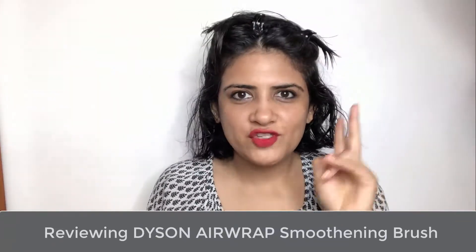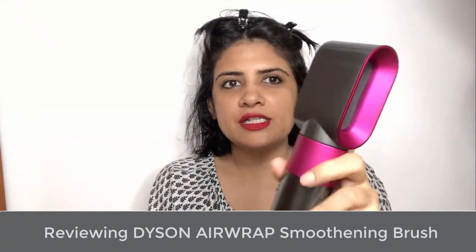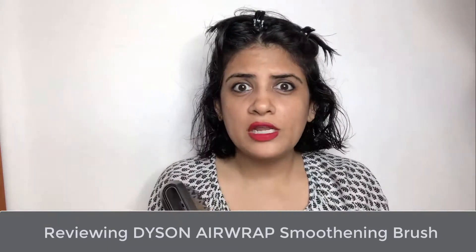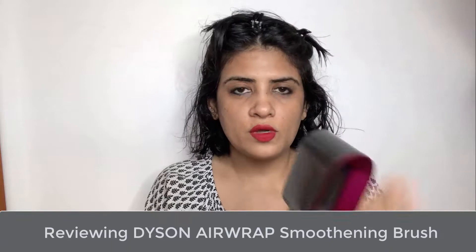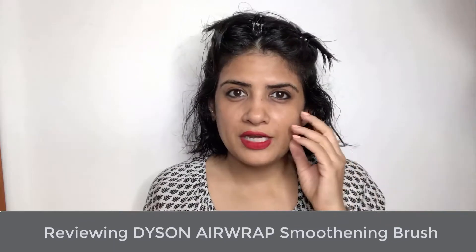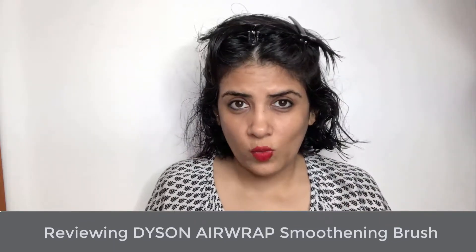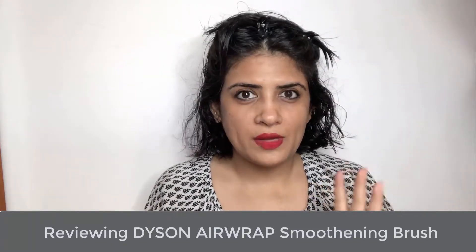I've just done two sections right now because I'm going to dry my hair. This is the Dyson Airwrap hair dryer, which is quite powerful. Generally when I'm doing this I let my hair dry naturally to about 80% dry and 20% wet, but today because I wanted to show you how to use this, I'm going to dry my hair fully.